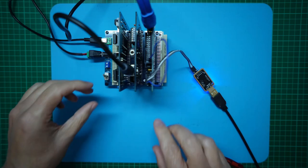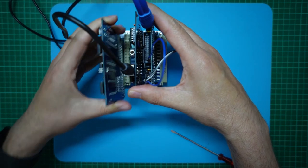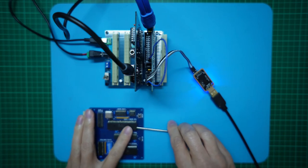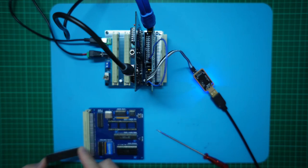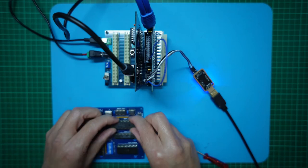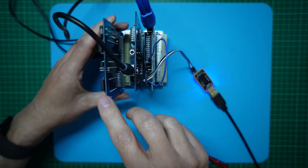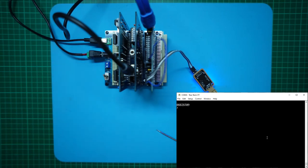Let's get it swapped over. I'll turn off the system, remove the CPU card, and remove the HD63C09. Then let's insert the HD63B09 and put the CPU card back in the backplane. Apply power — and we have our Assist09 prompt. We'll call that a success.